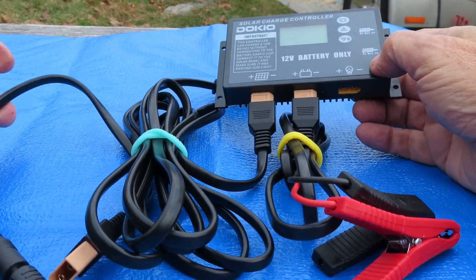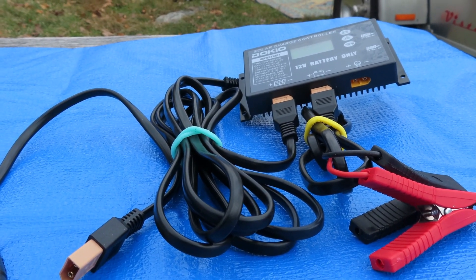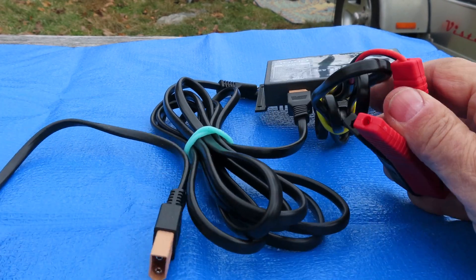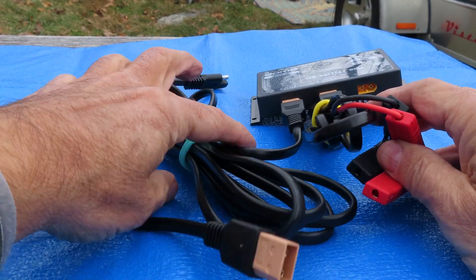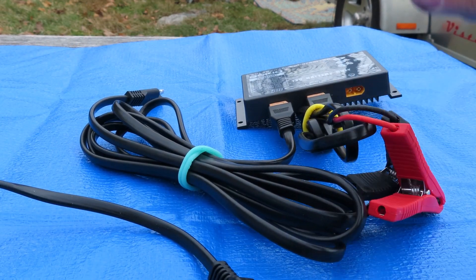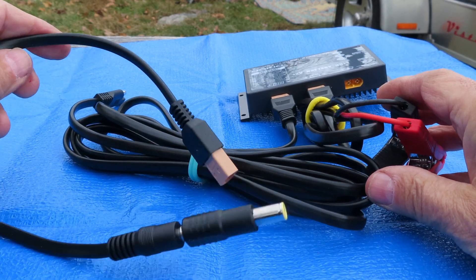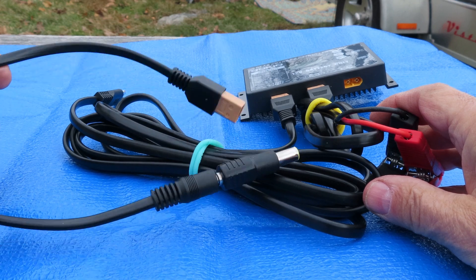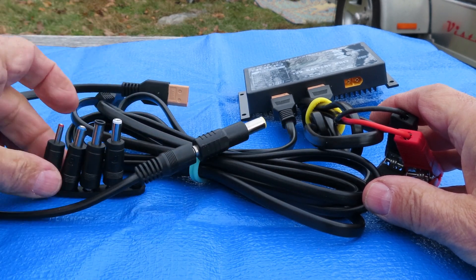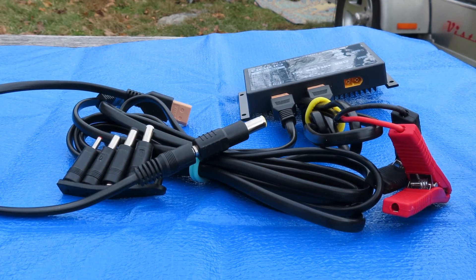When I received my first Dokio panel, it did not include the connectors. I looked into just buying the connectors, but it was going to be about $60 and I couldn't get this particular one. So I contacted Amazon and they shipped me another panel — that one came as a complete kit. I was very happy and shipped back the other one at no charge to me. So thank you, Amazon. I'm getting better performance with this than with the other solar panels I had.